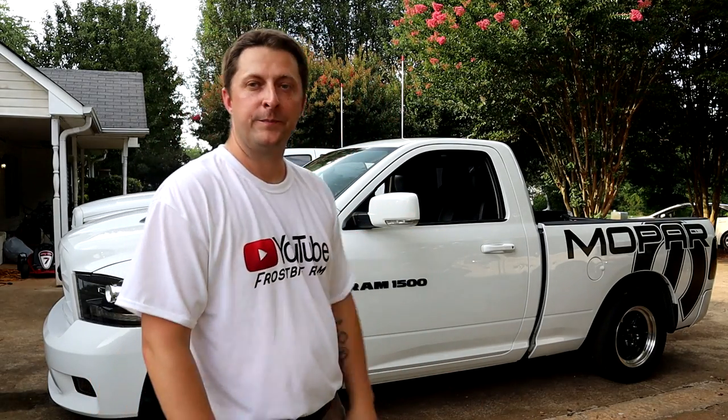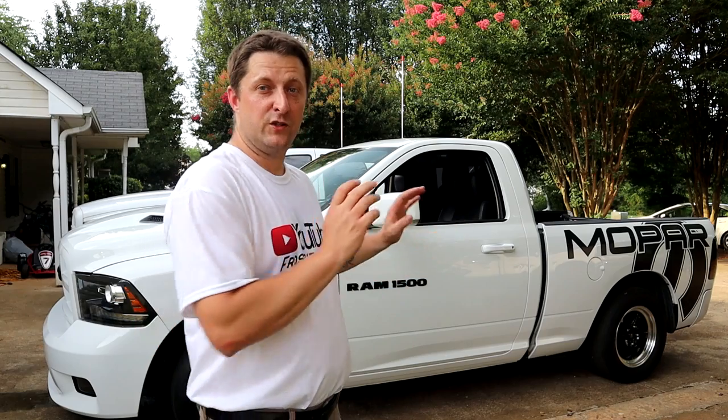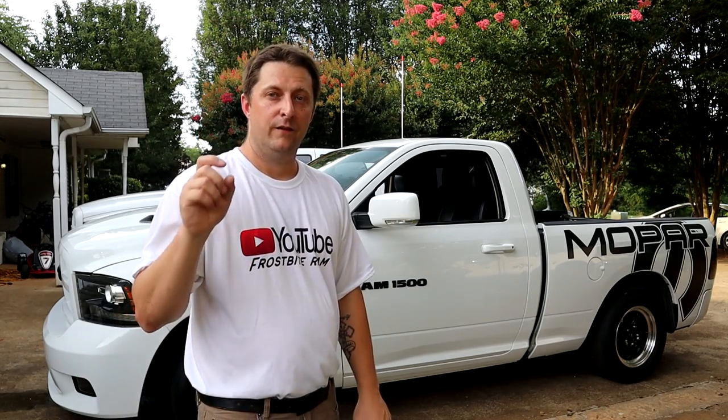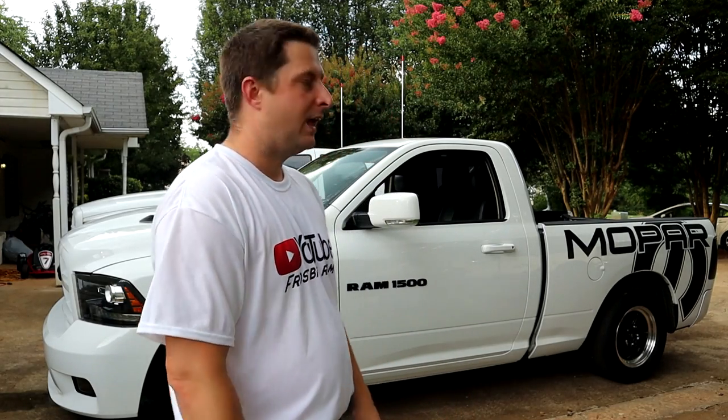Especially when we get all the suspension stuff coming for Frostbite — that's going to be lots of install videos coming soon. Definitely stay tuned for the suspension stuff, which we should have here in the next few days — should have some unboxing very soon. Also, I haven't mentioned the merch store in a long time. I do have lots of new hoodies and shirts — new designs featuring the Torque Storm supercharger with the nitrous bottle and the ram head Hemi 'hurting feelings' logo. Go check out the store if you find something you like — it helps support the channel.